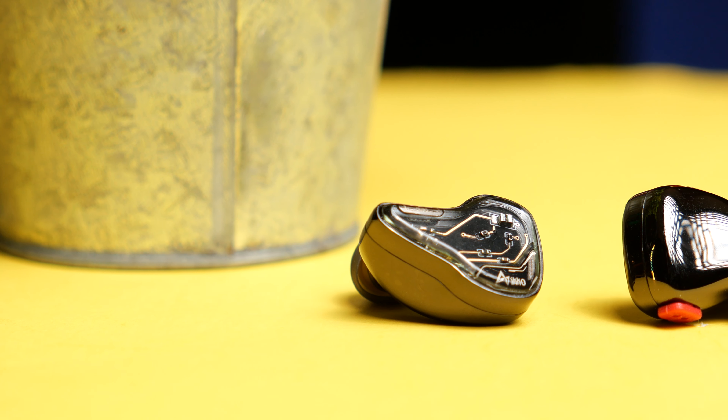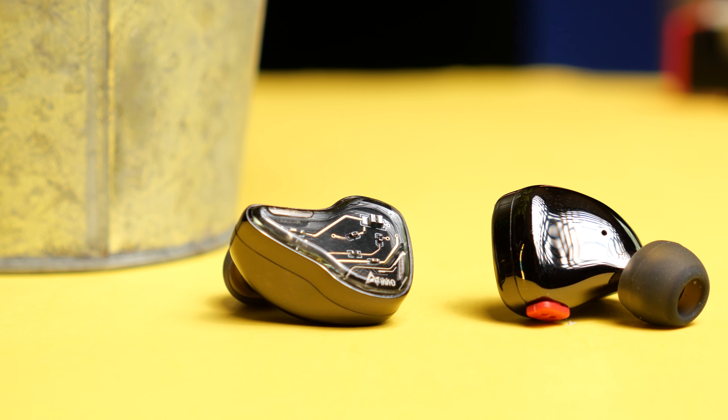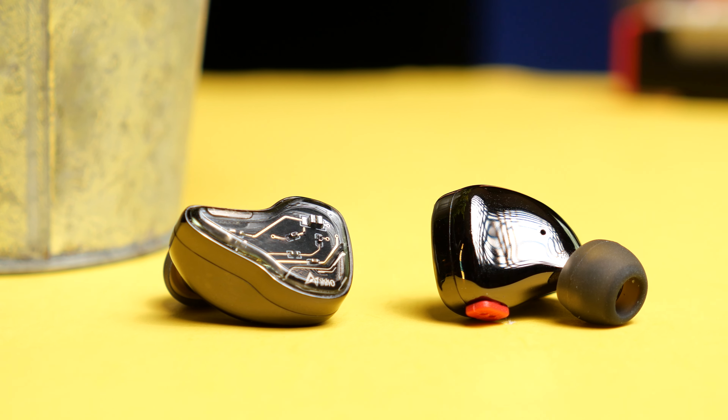My overall rating on these is a solid 10 — this is the first time I'm giving any product a 10, which in itself says a lot about what these are capable of. And I know it probably sounds like a sponsored video, but it isn't sponsored — they didn't pay me anything, they just sent these out like any other company. It's just one of those products that stood out and blew me away from the first second I started using them.